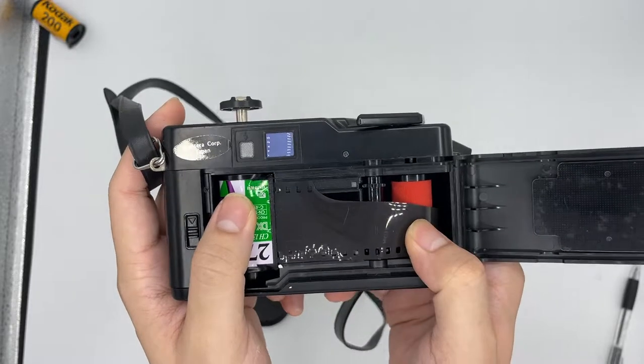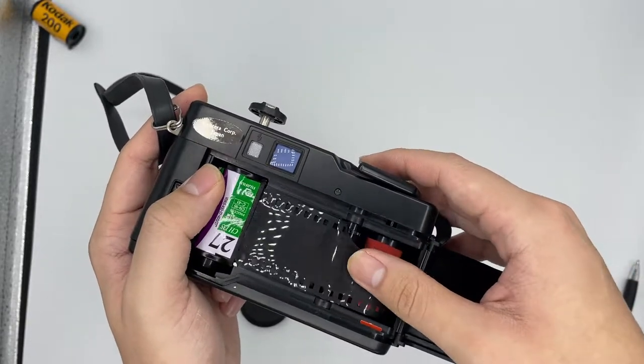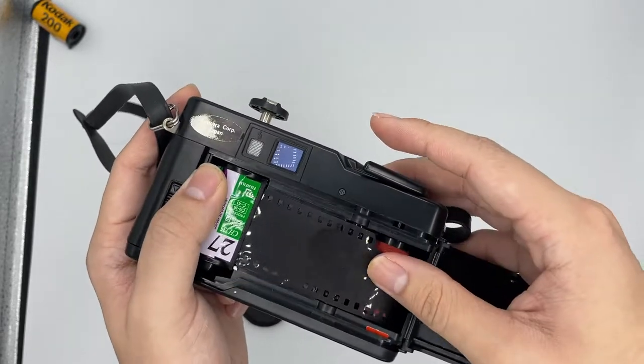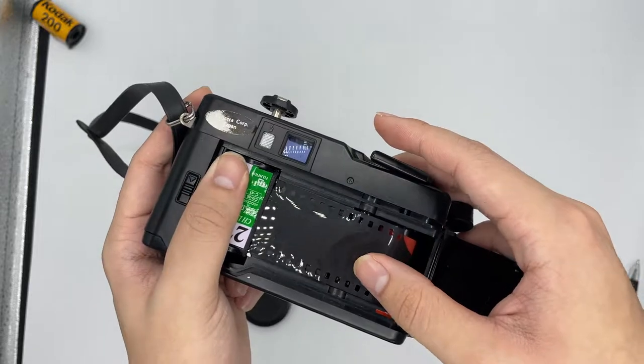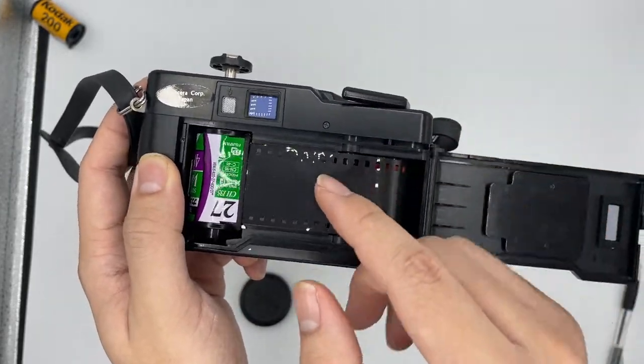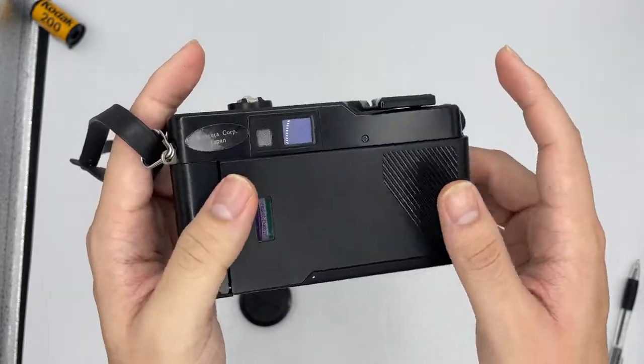So you insert the film right here, and afterwards make sure that it's stored properly. Make sure that the film is stored properly already, and afterwards just close the cap.